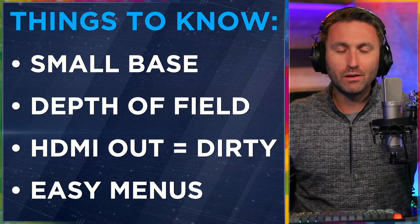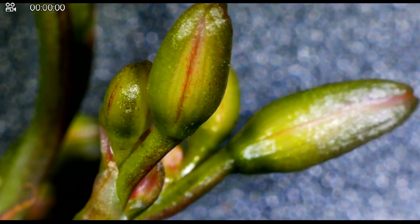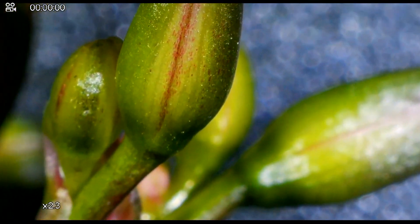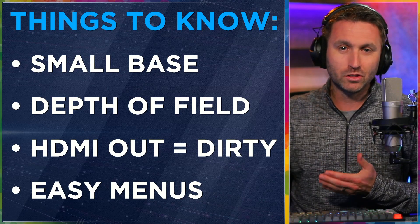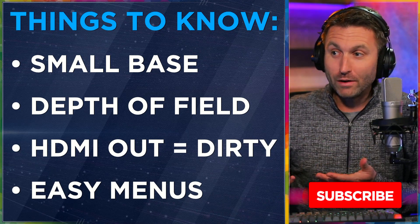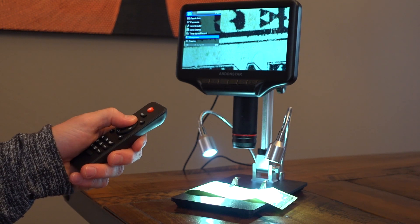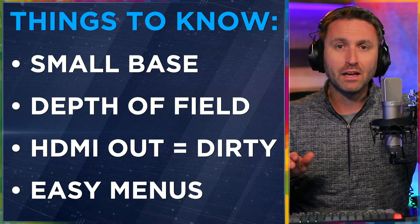The HDMI signal coming out of the microscope is dirty. When I say dirty — that's television talk — it means there are graphics on it. Specifically, there's a recording time counter in the upper left of the screen. That does not show up on the SD card recordings you make, but it does show up on the HDMI signal coming out of the microscope. So even for my live streams, those numbers are included up there. I wish there was a way to take those off — there's not, I've tried. I've gone through the menus. I really like how this microscope is set up; it's simple to understand and control. All the buttons you need are across the bottom of the front, and you can also use the remote. It's not a touchscreen, but it's still easily navigated and operated.